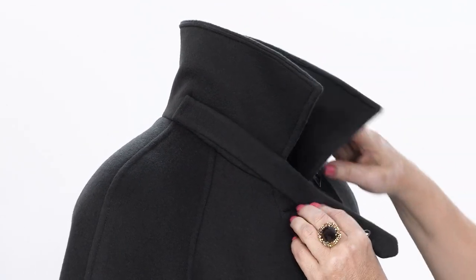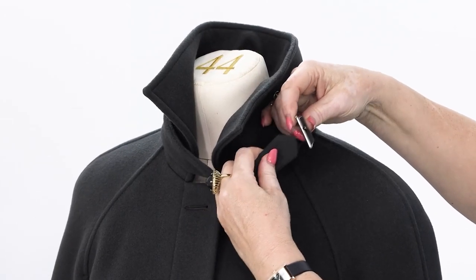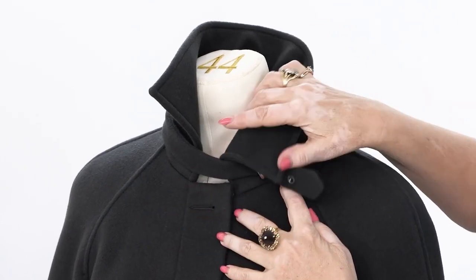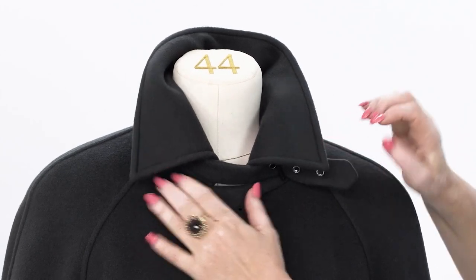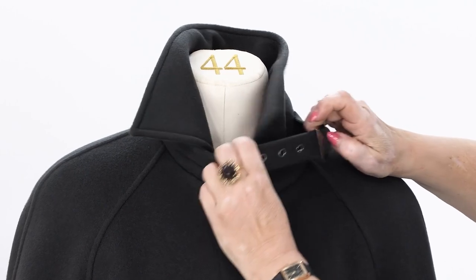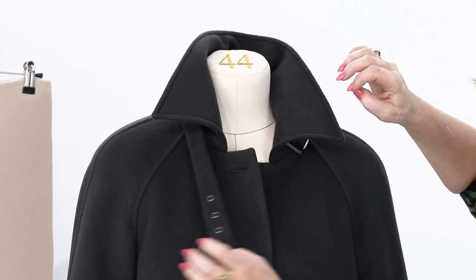Look at this decorative strap with grommets. This is a buckle, and it fastens under the collar. When it's closed, only this part of the strap is seen. When it's not fastened, it looks like that — it's pretty.